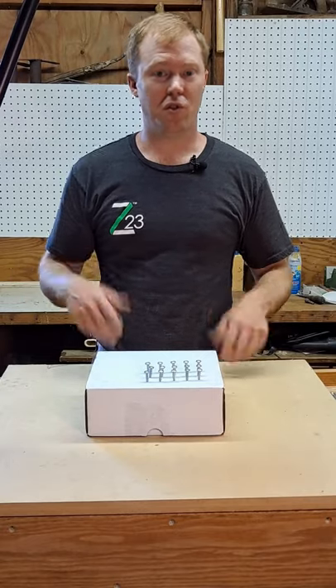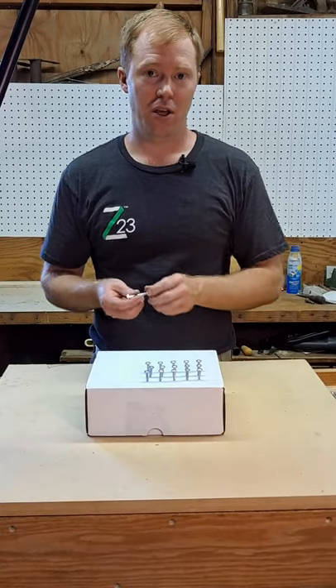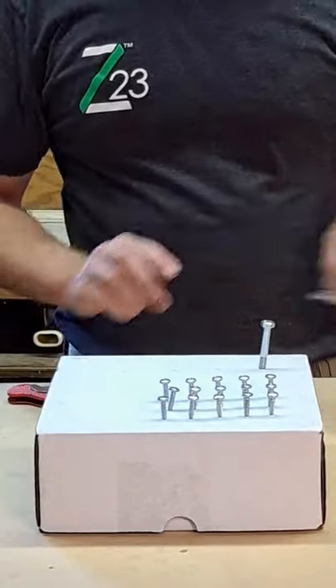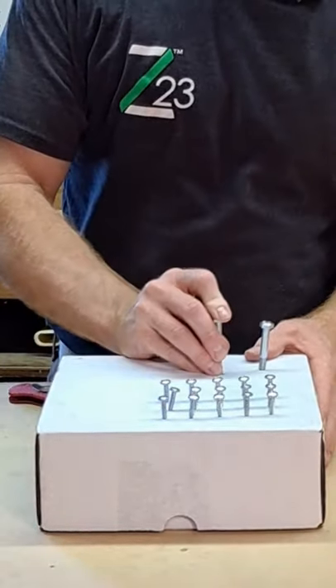Besides screws, this also works for bolt heads. You simply take your pocket knife, start a small slit, and then simply poke your bolt into the box.